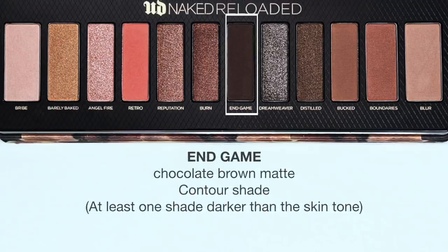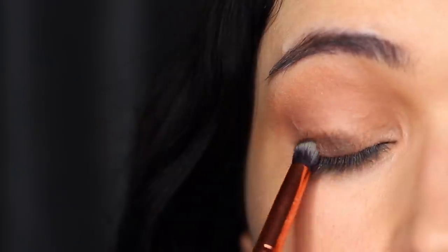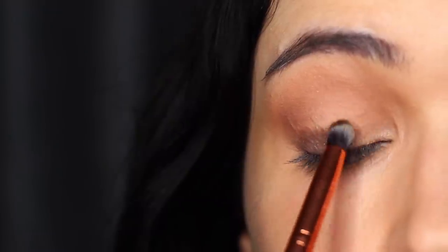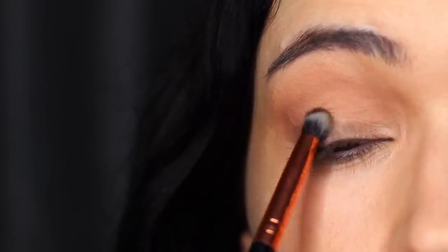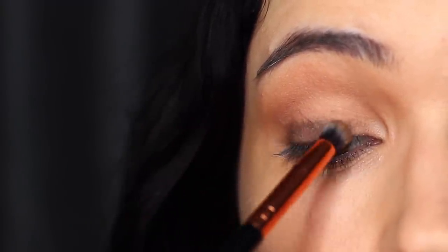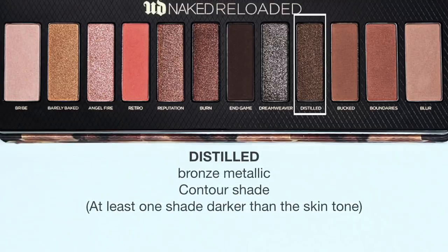I'm going to take End Game and apply this all over the lid — it's like a chocolate brown. You want to apply this really close to those lashes and then very softly blend it up until you reach about the crease point, but don't bring it too far up — keep it on the lid and keep it low. We're then going to apply Distilled over the top of End Game.